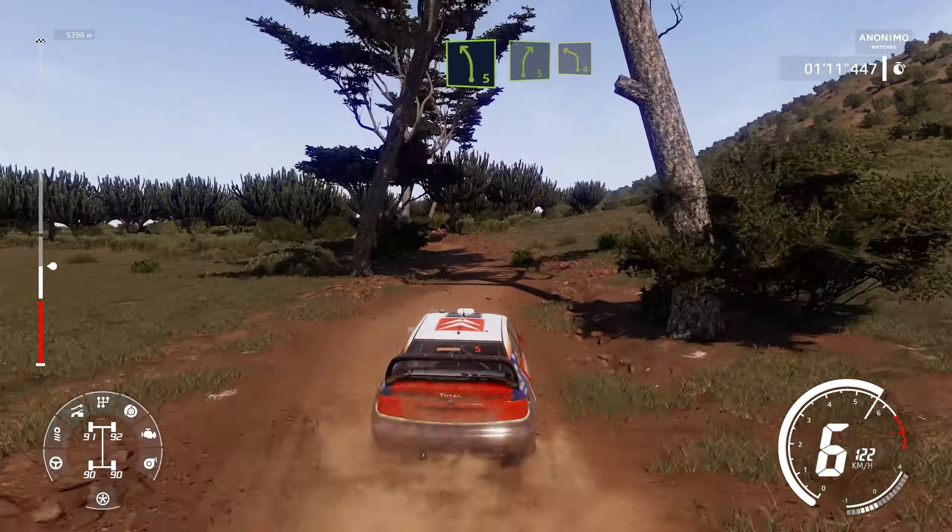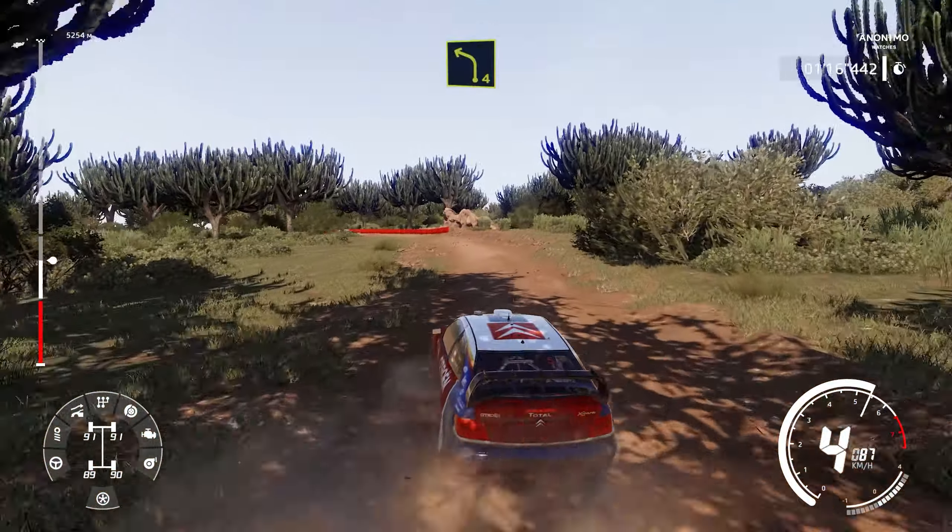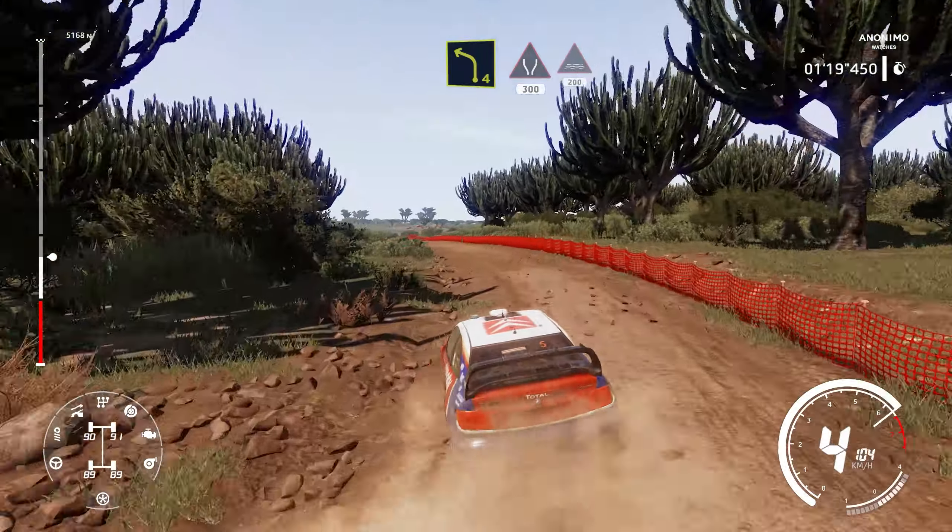Into right 3, short, into left 4, opens. Widen, 300, and through water, 200.